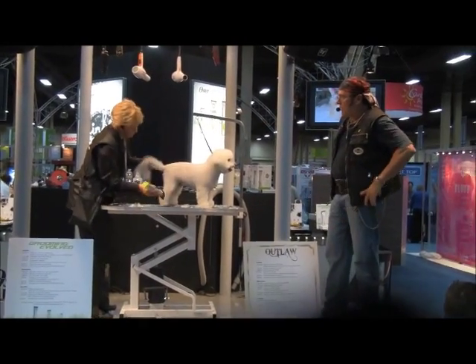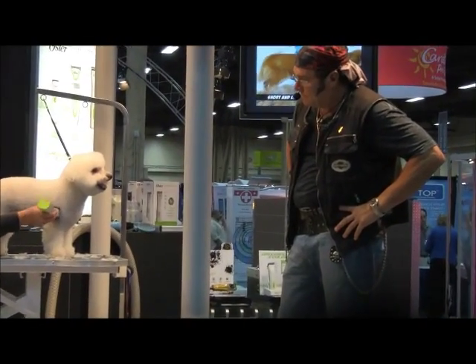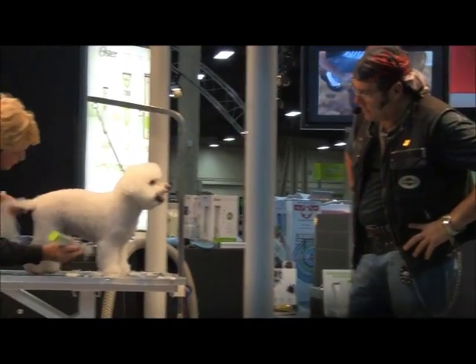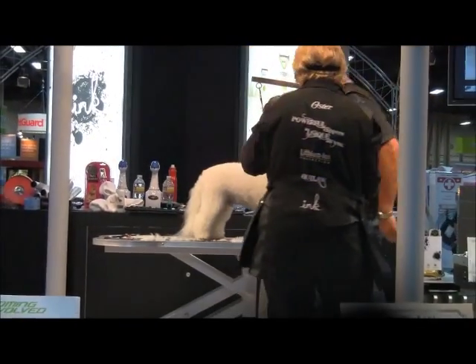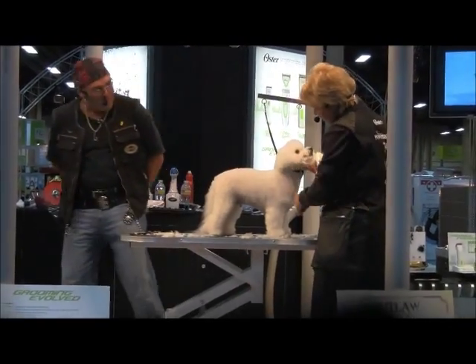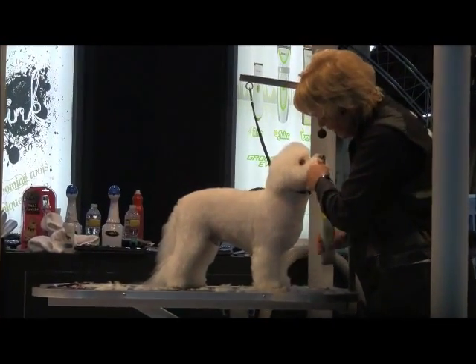Basically I'm just touching, blending, touching, blending — trying to create nice straight legs. I don't have a lot of hair to remove, and then I'm going to come down the front. Right at the point of shoulder, I'm going to come in and blend down so that I get that core chest to pop.